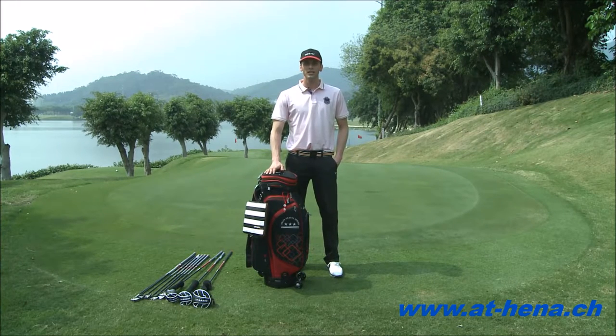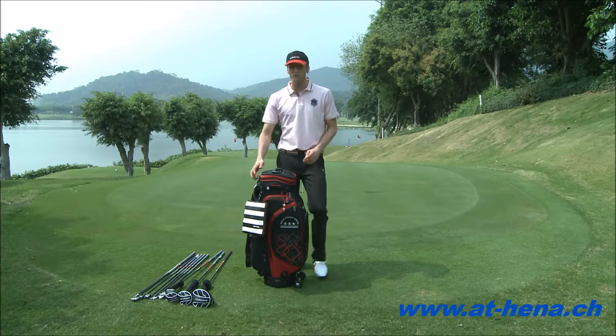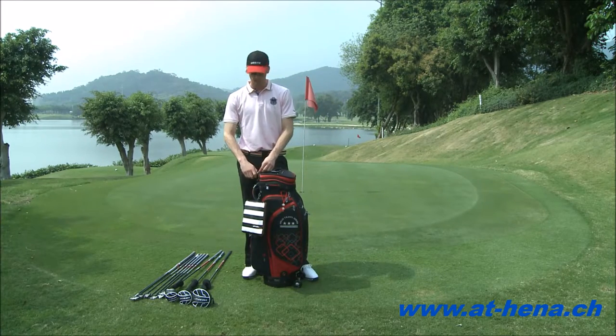Hello everyone. I'm Bradley. I'm here to introduce the Halux Travel Series bag. First off, I'm going to start off by unlocking the bag.